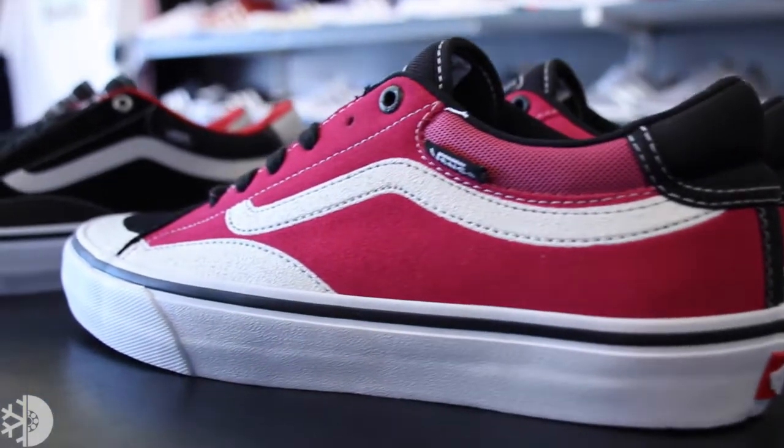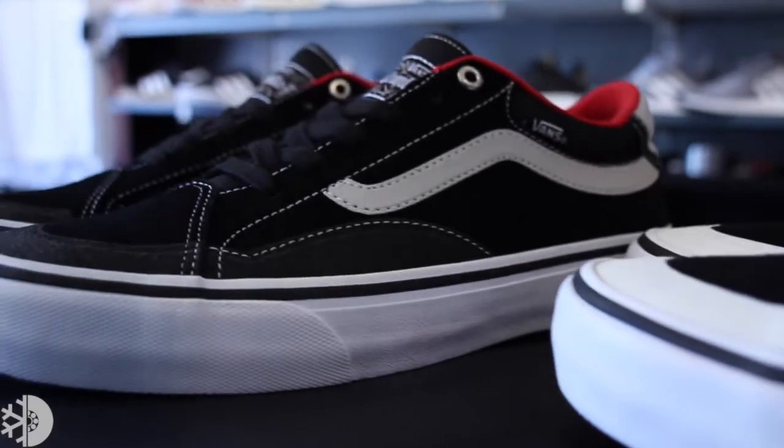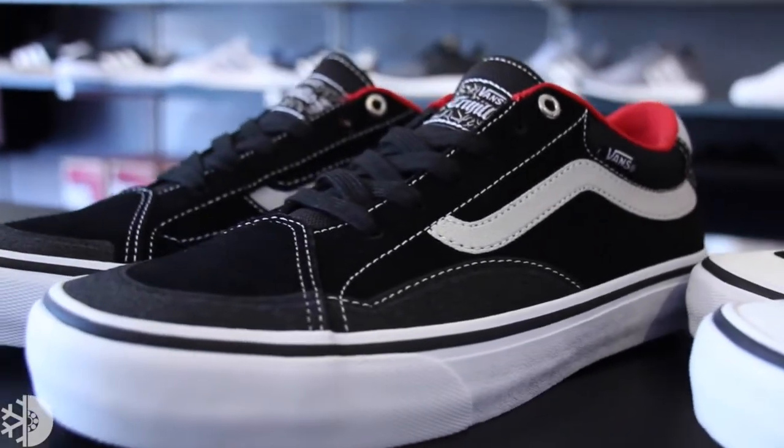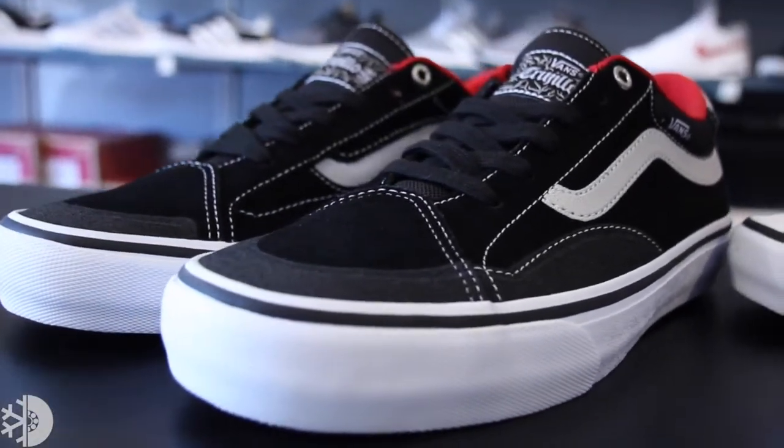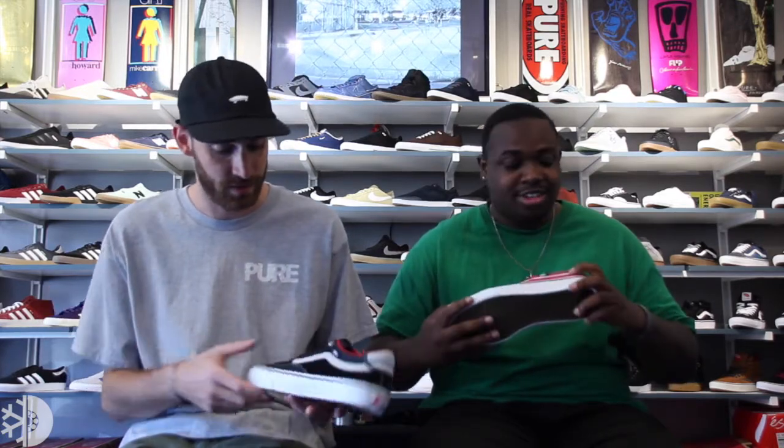Definitely one of the techiest shoes that we've seen from TNT and from Vans in a while. Tons of stuff going on with this shoe. Definitely gets the old-school vibes, but lots of new upgrades to make this shoe last, super comfortable, and definitely welcome updates to the Vans Skate Line. First thoughts, I love this shoe. I think it looks sick. You get like the side stripe, which is always a big fan.